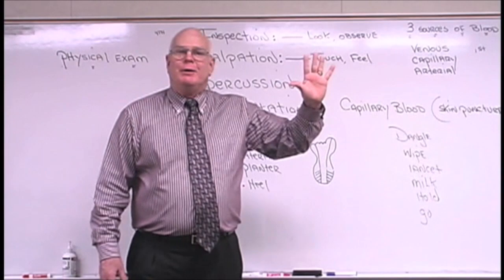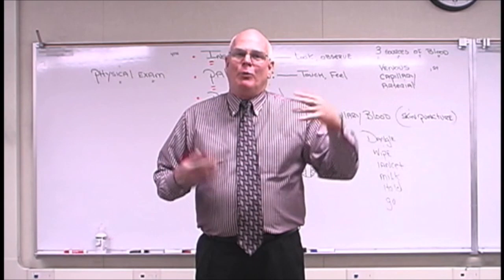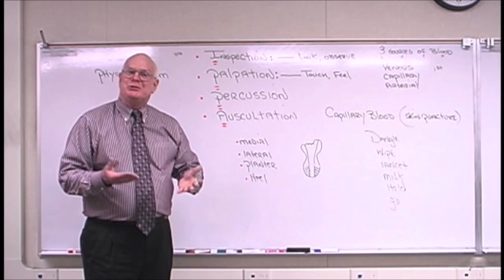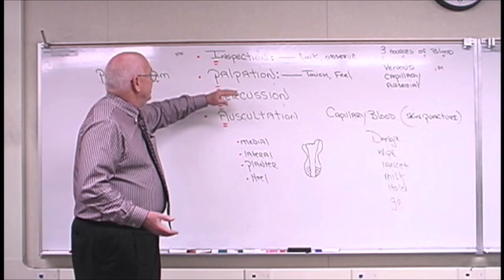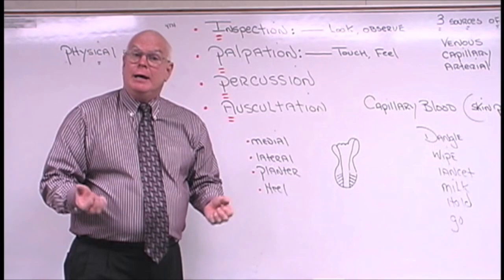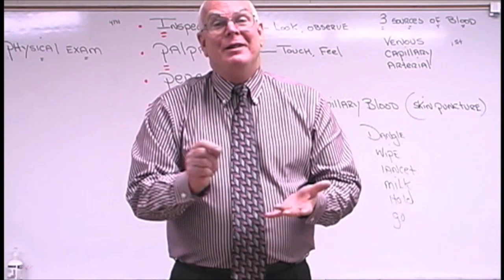If it's the tip of a finger, the most likely choice is the fourth finger of the non-dominant hand, usually the ring finger. In order to use this finger, you are going to inspect the area and observe it for burns, trauma, and any type of discoloration. You're also going to touch the area to feel if it's excessively cold, because if a person comes in on a cold January morning and you try to do a skin puncture, that isn't really going to happen.